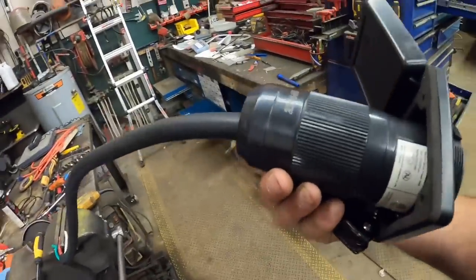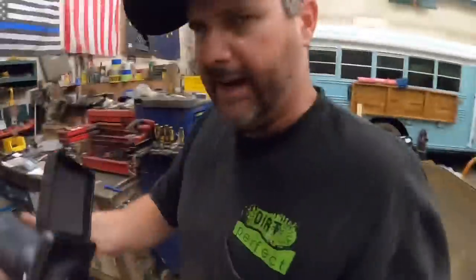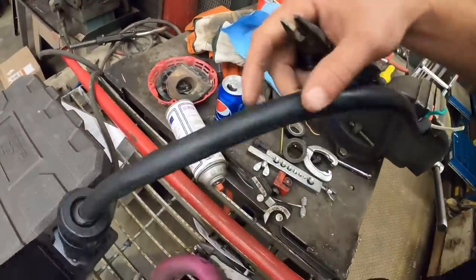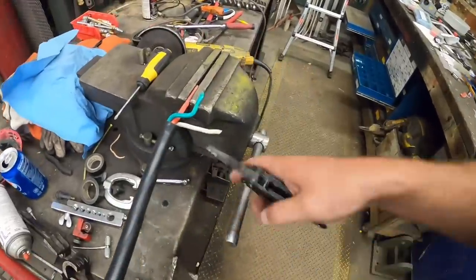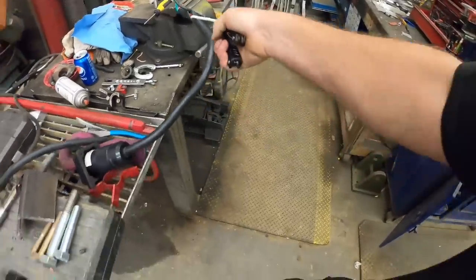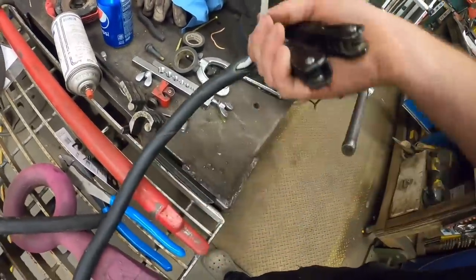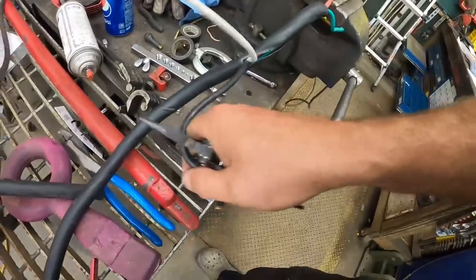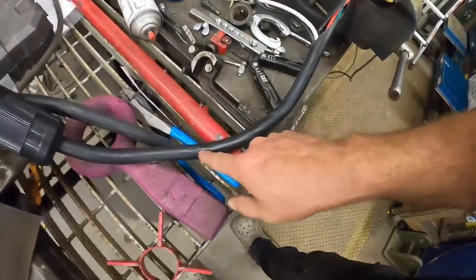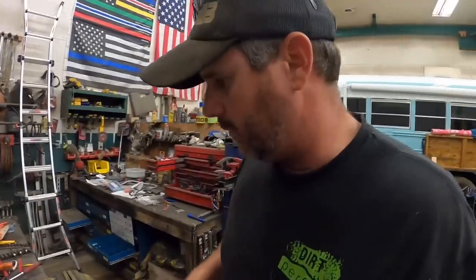All right, got this plug on - man, I really like this plug, it is a nice plug. The only thing is those little screws inside that hold the white and black parts had to be tapered a little bit - they didn't want to start. Before we put this in the bus, I know about where it's going to hit that electrical panel - I've got it scored right there. I'm thinking it's going to be easier to strip those wires out here outside of the bus.